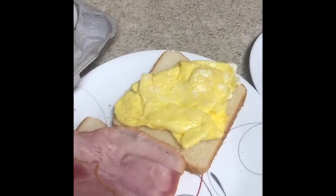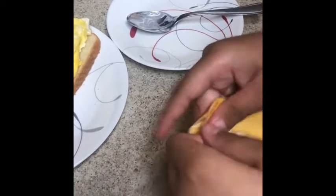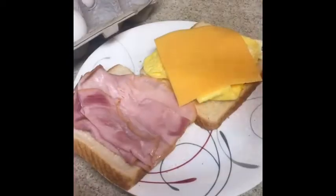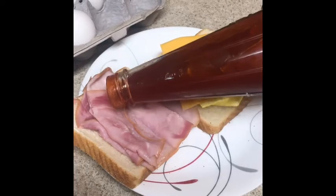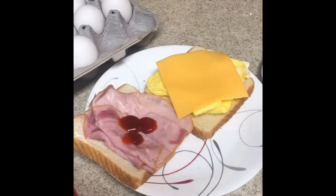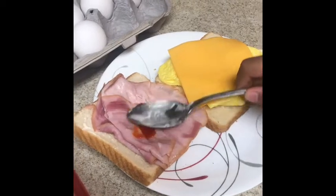Then we put cheese. And then we add some ketchup and spread it with the same spoon.